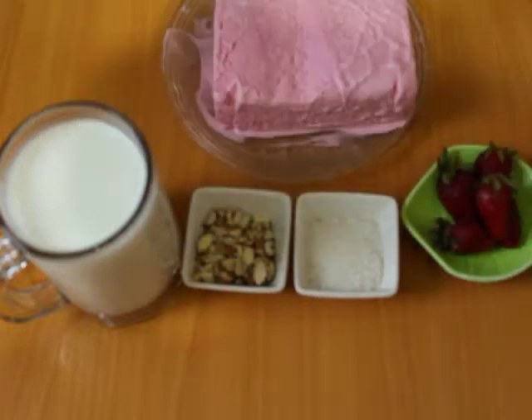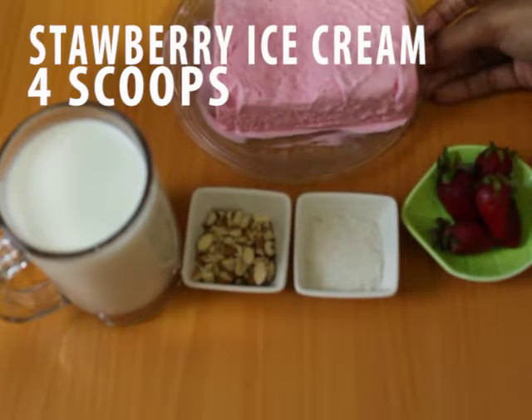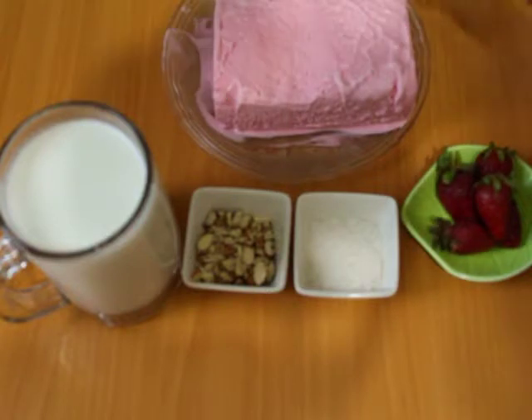For this we want one cup of milk and strawberry ice cream. You can also make your own strawberry ice cream if you want — tell me about it in the comments.